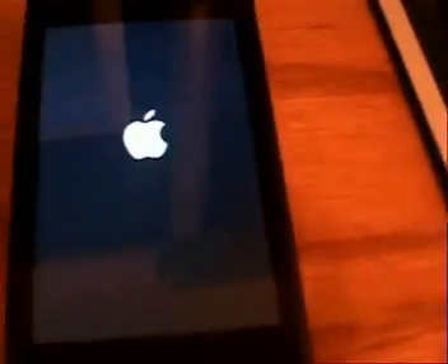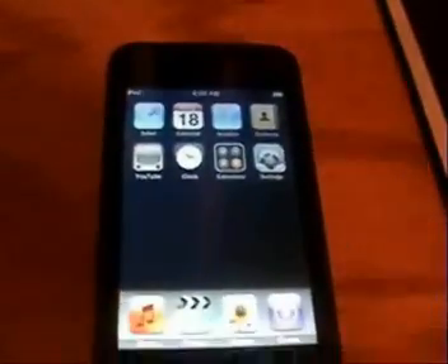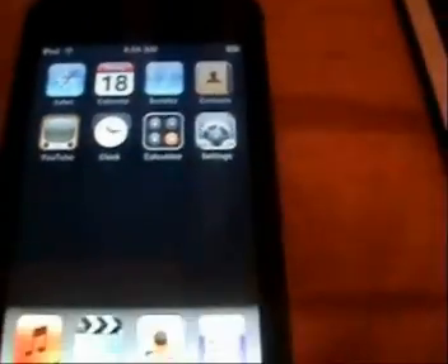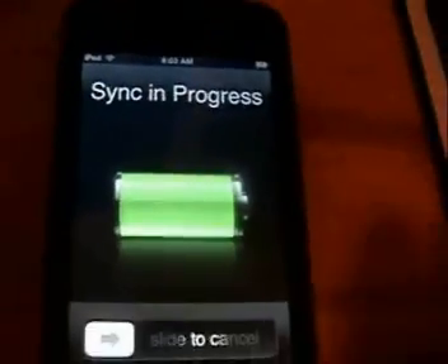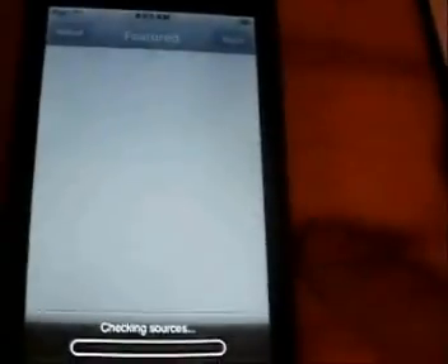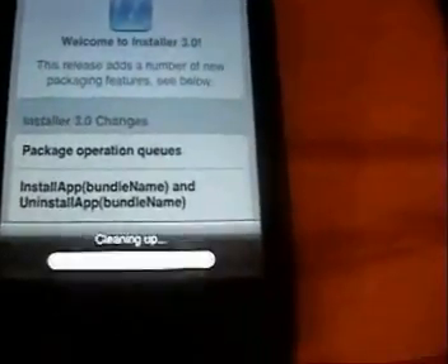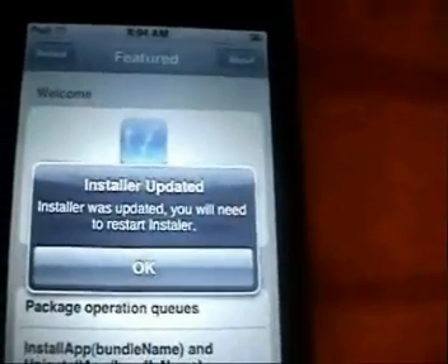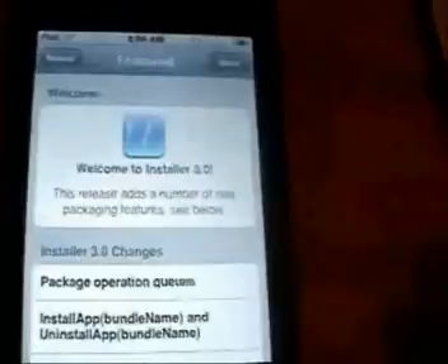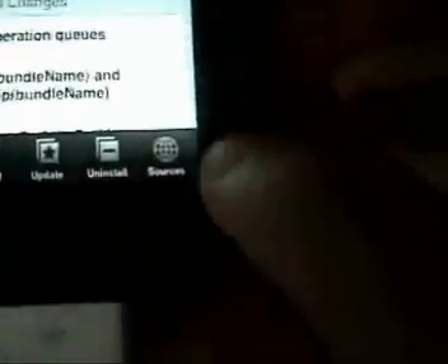Once it's done rebooting it'll reconnect iTunes, sync up, and start transferring your music and stuff. You can see in 1.1.3 there's an Installer. It's syncing — go ahead and cancel the sync for now. At this point you want to go into Installer, it'll refresh sources and ask you to update — go ahead and update and install it.